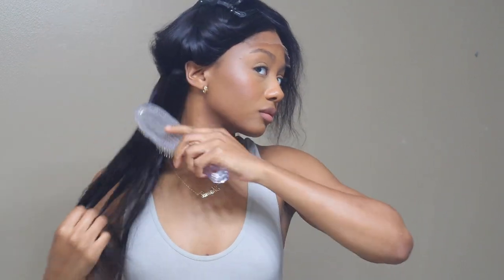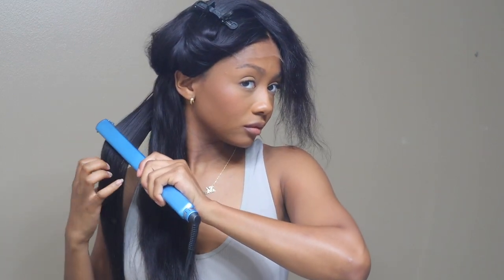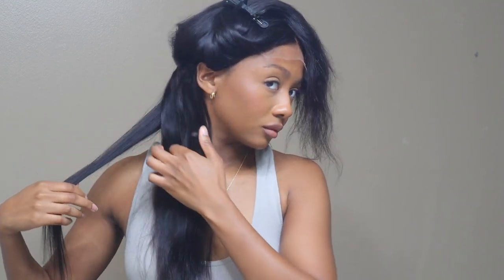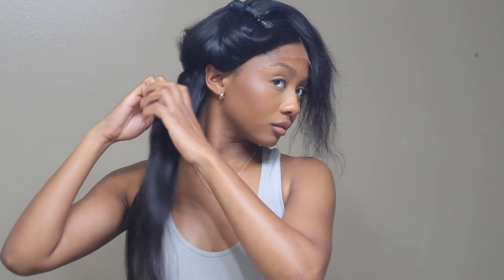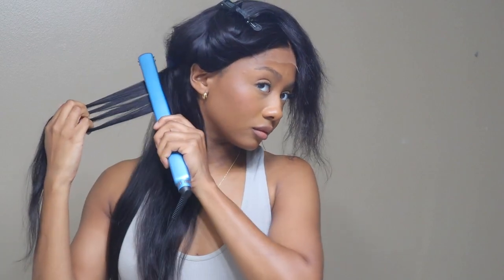I really like this wig, so I wanted to clean it up because I planned on wearing it for a bit longer than just the video. I'm going through and straightening it — just look at how it straightens on one pass. I'm an overpassed kind of girl; I like to do two or three passes on my wigs to get it bone straight, especially when that's the look I'm going for. But one pass will definitely suffice.